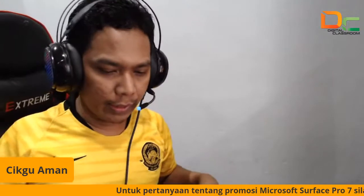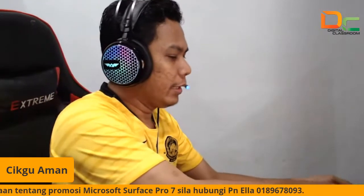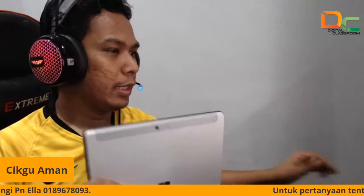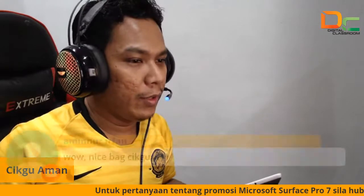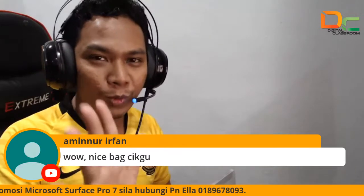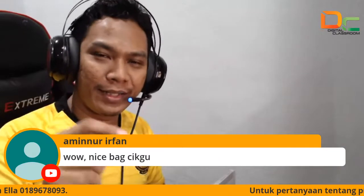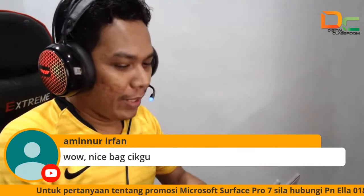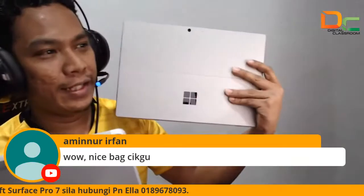Ada yang tanya kat saya, Cikgu Aman, apa beza antara Surface Go dengan Pro? Yang ini lebih murah — ini adalah Surface Go. Aminur Irfan kata nice bag cikgu. Kalau nak berpeluang, tunggu ya, kita ada peraduan, nanti jawab soalan betul, paling cepat, kita akan bagi bag tadi. Ramai nak tahu apa beza antara Surface Go dengan Surface Pro.